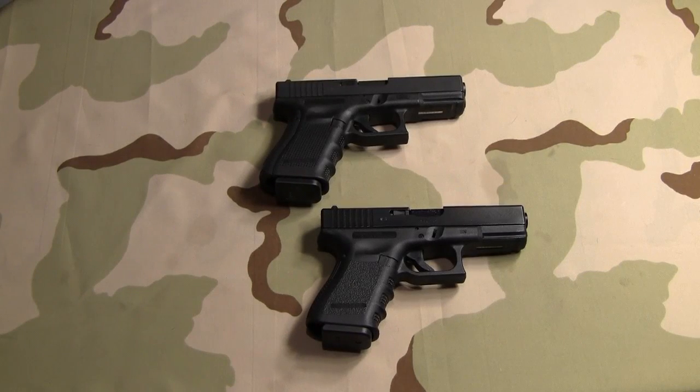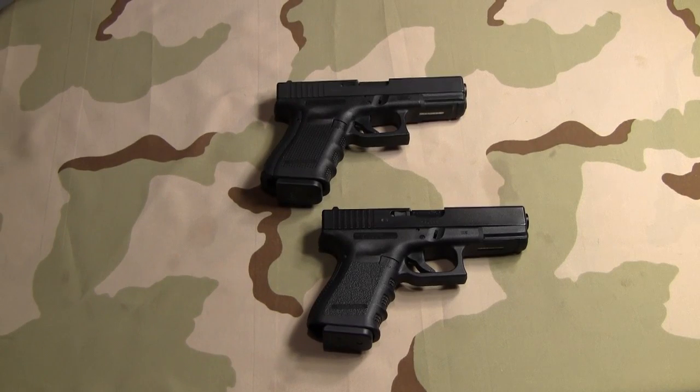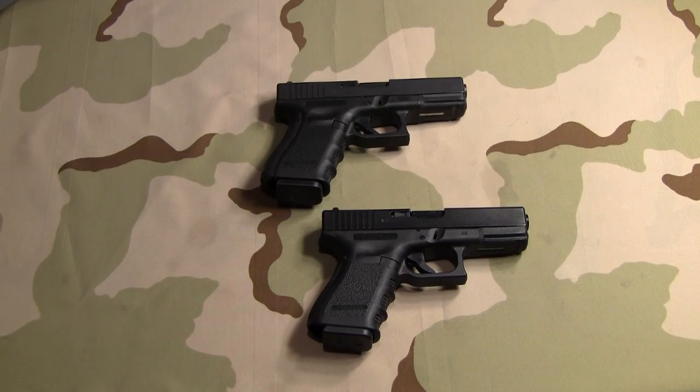Okay guys, I've got two Glock 19's here. One is a Gen 4 on top and the one on the bottom is a Gen 3 Austria proof marked Glock 19.